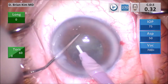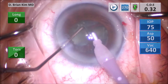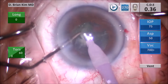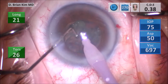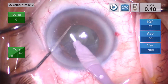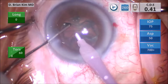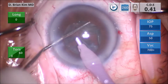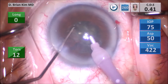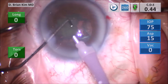I turn the second hemi-nucleus in front of me, place the chopper out to the equator, and crush the girth of the lens piece between the chopper and the phaco tip, dividing the third and fourth quadrant. I pull out that third quadrant with the chopper and crush the lens pieces into smaller pieces using intermittent bursts of phaco energy as well as vacuum. With the last quadrant, I place the chopper out to the equator again, crush the lens pieces into smaller pieces, and carefully emulsify them.